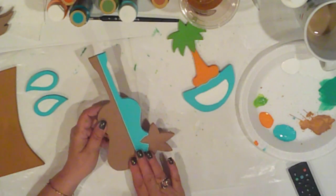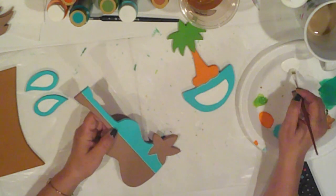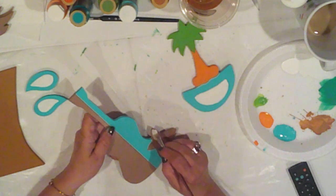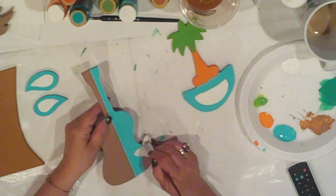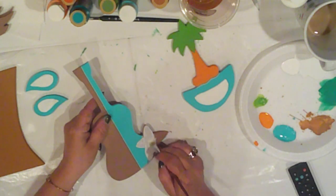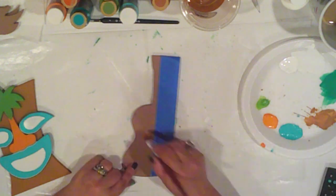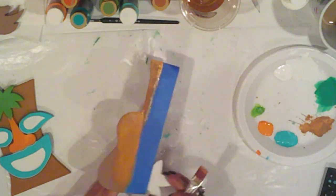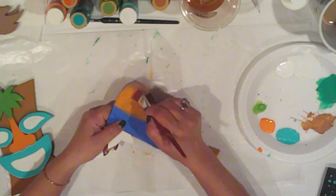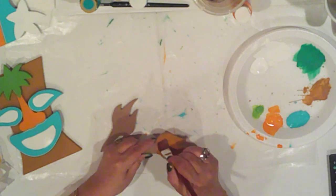I decided to make the ukulele two different colors — half turquoise and half pumpkin. Since I have the white on the go, I'll give the flower a couple of coats first. I taped off the turquoise side and I'll apply several coats of pumpkin to the other side. I love the idea of incorporating both colors on the ukulele; it also has a real mid-century vibe. The torch fire will also get several coats of pumpkin, and I'm going to paint the holders turquoise.